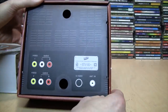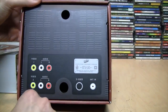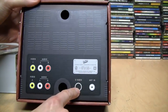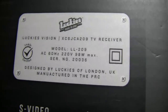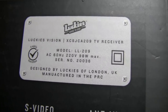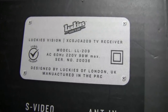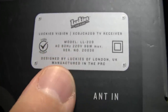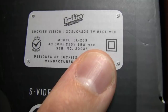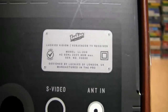That looks like the back with fake input jacks for video one and video two composite, S-video, and antenna input. It also has a fake manufacturing information plate. It says model LL-209, Lucky's Vision TV receiver, and claims it runs on AC 60 hertz, 220 volts, 98 watts maximum. Well, obviously it doesn't run on anything — it's just a magnifier.